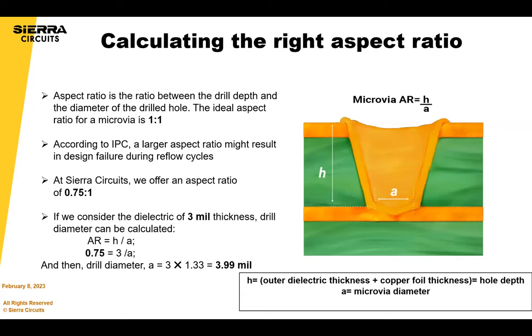Aspect ratio is really important for plating, not so much for drilling. The ratio is basically a ratio between the drill depth and the diameter of the drilled hole. The ideal aspect ratio according to IPC is one-to-one. We offer one-to-one only in select situations — we prefer 0.75 to one. If you consider a dielectric of 3mm thickness, the drill diameter can be calculated using the formula shown. The drill diameter would be 4 mils, and it can be larger, but a minimum of 4.